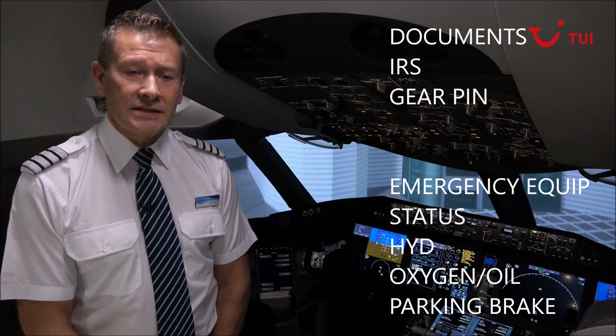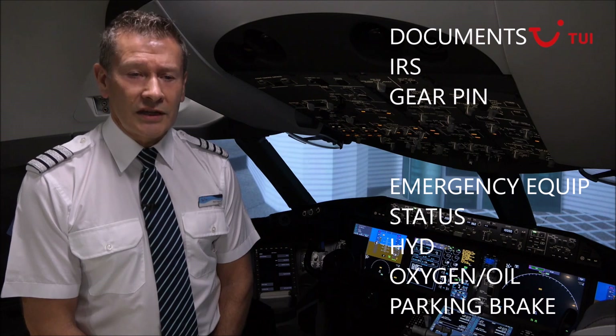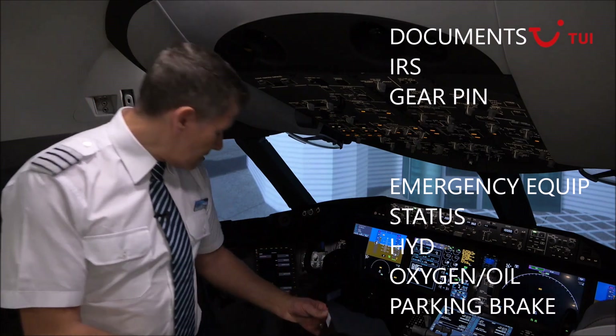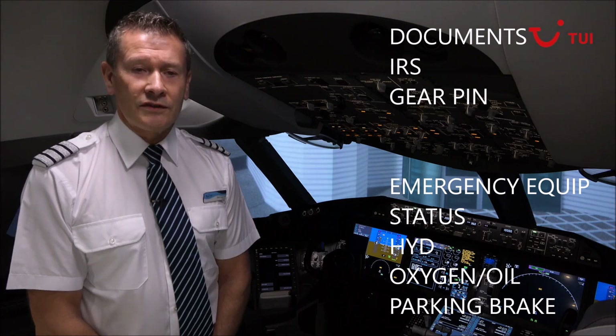Parking brake as needed — set the parking brake if the brake wear indicators are to be checked during the exterior inspection. Each pilot to fit the iPad holder. In accordance with OMA, carry out a security search of the flight deck.